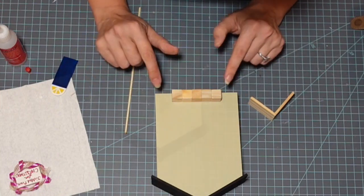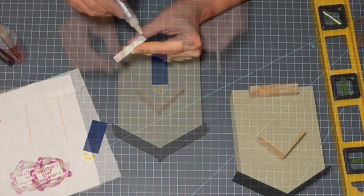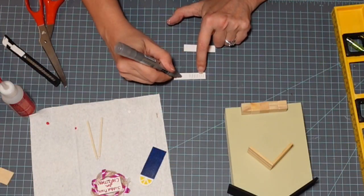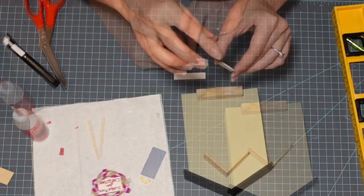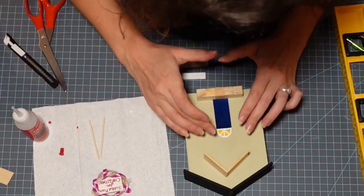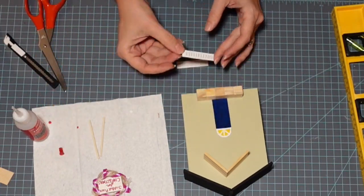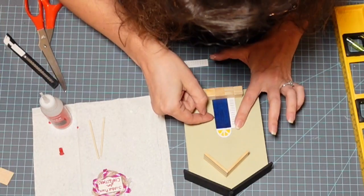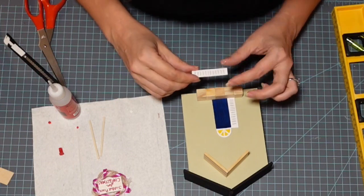Coming in and securing my little stoop. Now I'm measuring one of these skewers to determine how long they need to be. This time instead of doing molding, I'm creating little shutters to go on either side of the door. If you think about old-fashioned doors, they had working shutters that would cover the doors — that's what I created there.